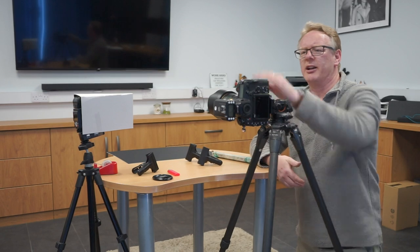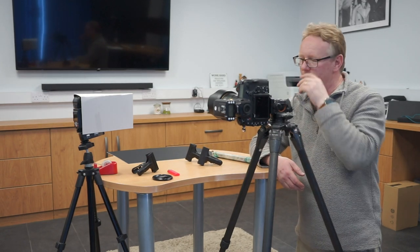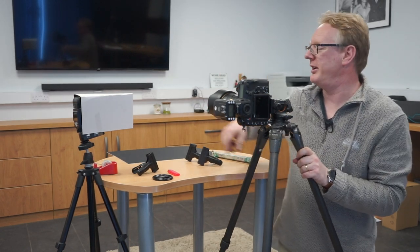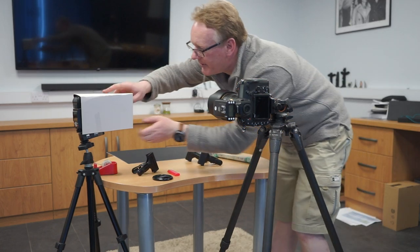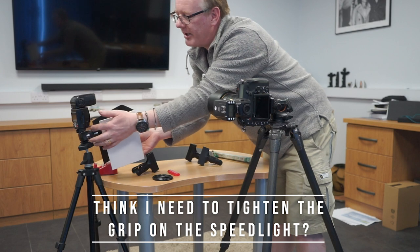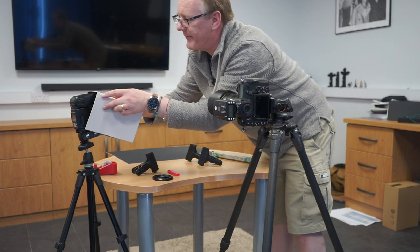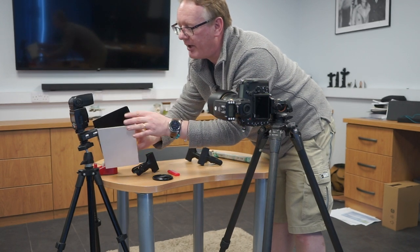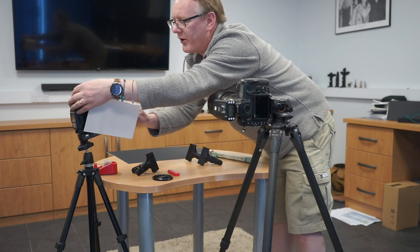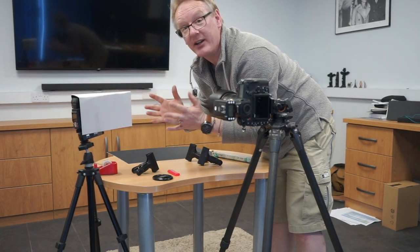So what do we need? We need a camera, and ideally that needs to be on a tripod, so get your tripod out. We need a speedlight — I've got a Nikon speedlight here with a trigger on the bottom of it. And what I've got here is just a bent piece of mount board, and the reason I've got that is just to be able to direct the light a little bit more.